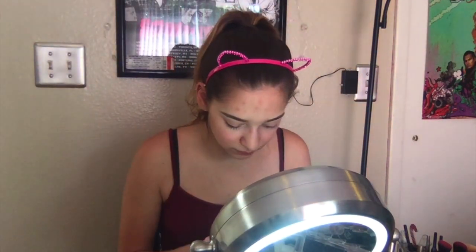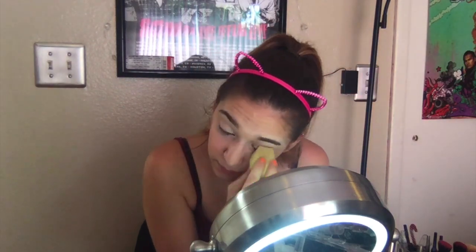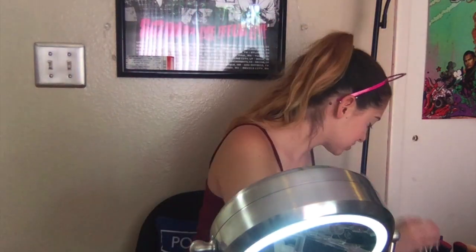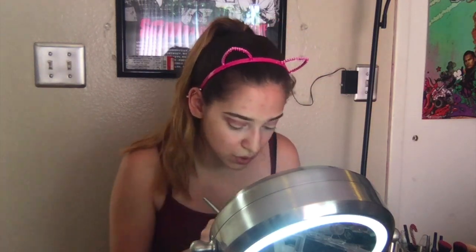I'm going to use my Ulta Beauty eyeshadow primer and the beauty blender to smooth it out. This is just a MAC eyeshadow — it's just a cream. I will list all of the eyeshadows down below because I do go kind of fast and I don't leave it long enough for you to see the names. This is my Neat Matte in Matte Kumara, and I'm using a blending brush to put matte all over my crease and in my outer corner.